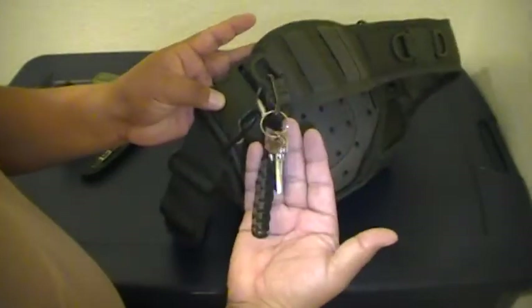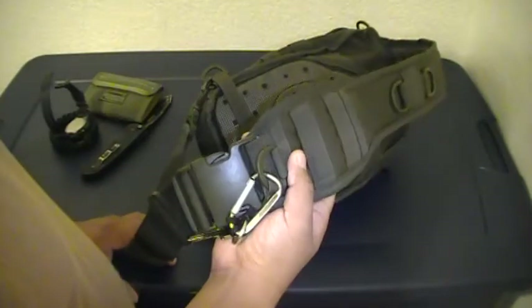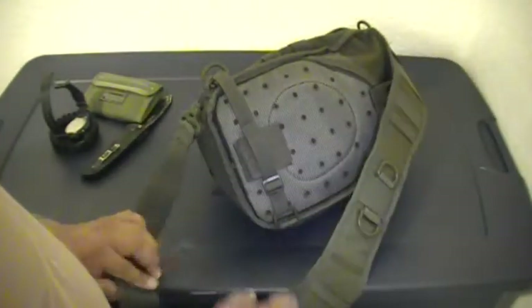There's a little carabiner where I put my work keys with some paracord attached to it, so I always know where they are. At least I can get in and out of work.